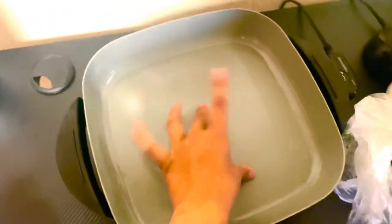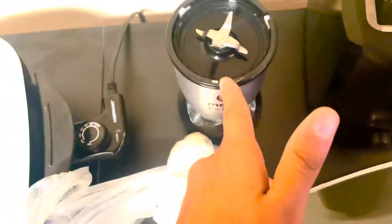First things first, you're gonna want an electric stove because these are so convenient and easy to use. Then you want a magic bullet — I mean, this is job done — to blend up your fresh vegetables.